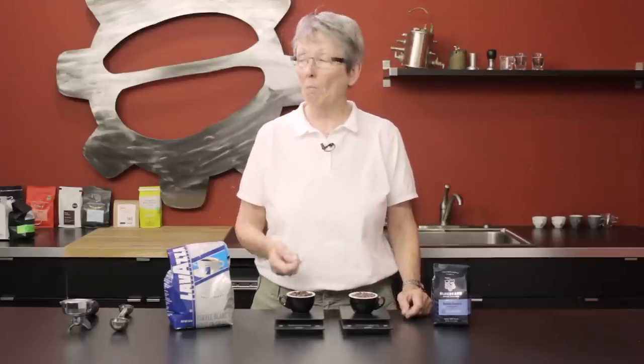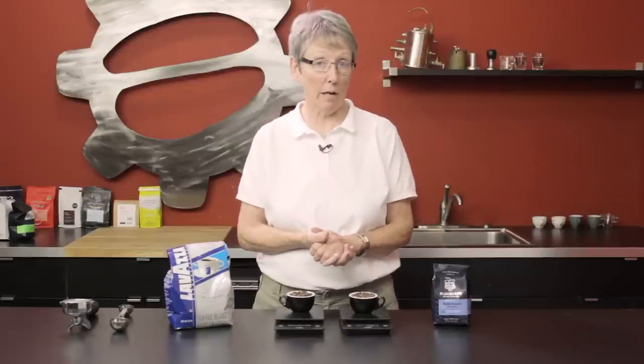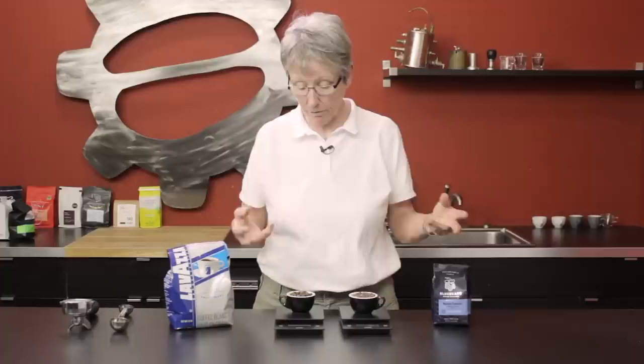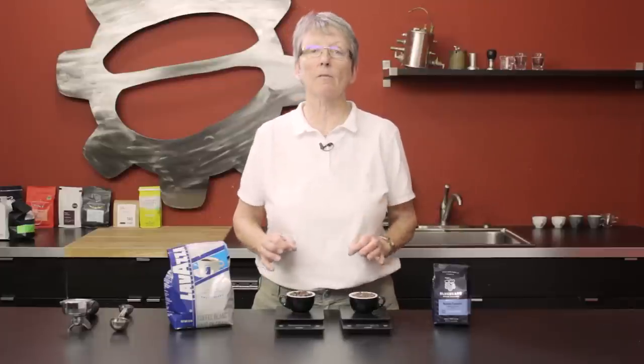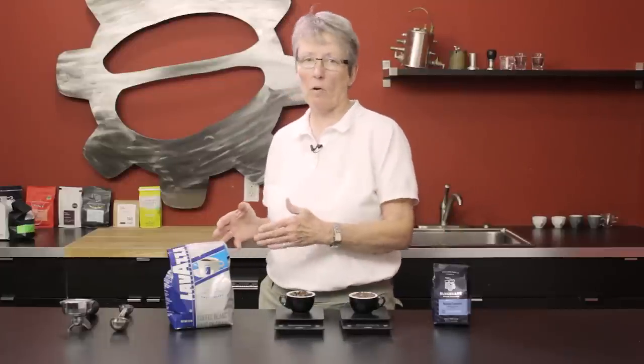If it doesn't matter to you, so be it. As long as you're happy with your coffee, that's what really counts. It isn't about perfection — it's just about flavor. If you want to get the best flavor or the same consistent flavor, then weigh your coffee and use the same volume of water as well.